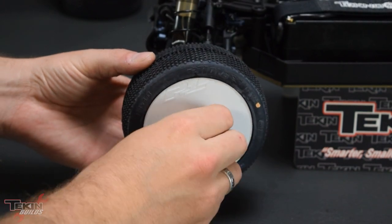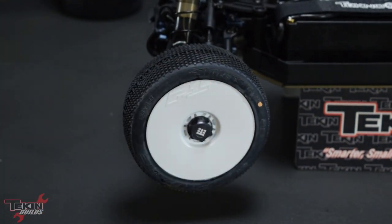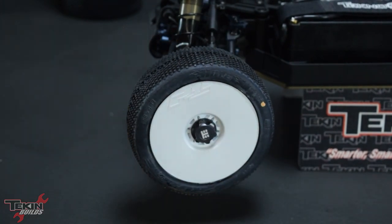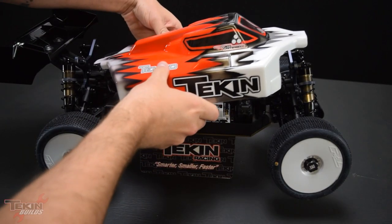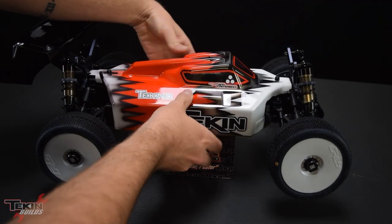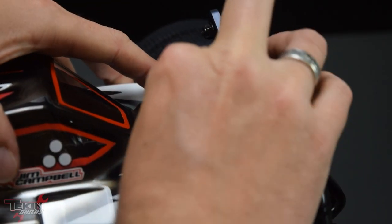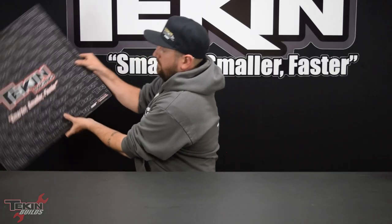I opted to go with the cap style wheel nut — I always put these on my 8-scales. It protects the edge of your stub axle from damage and prevents dirt from getting packed in there, making it hard to get to the grub screw that holds the axle pin in. We've got a fresh painted kit body in Jim's scheme, thanks to team driver Brian Phillips. Thanks Brian — these look awesome.